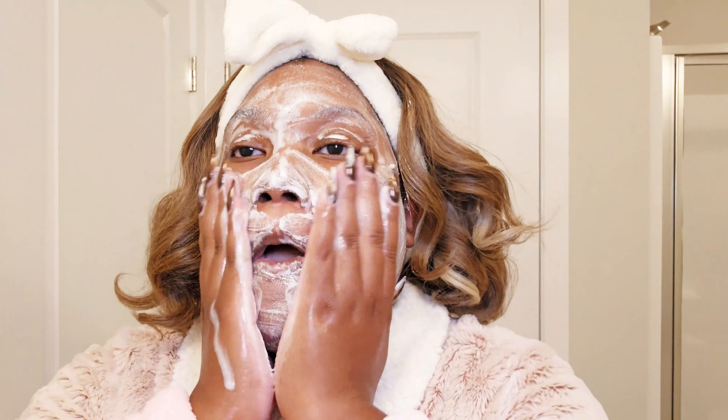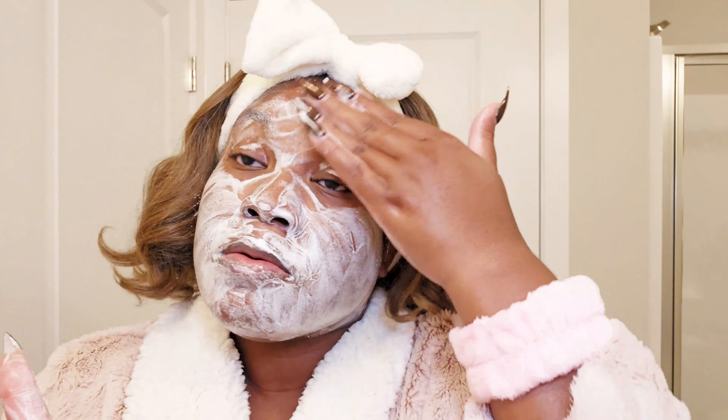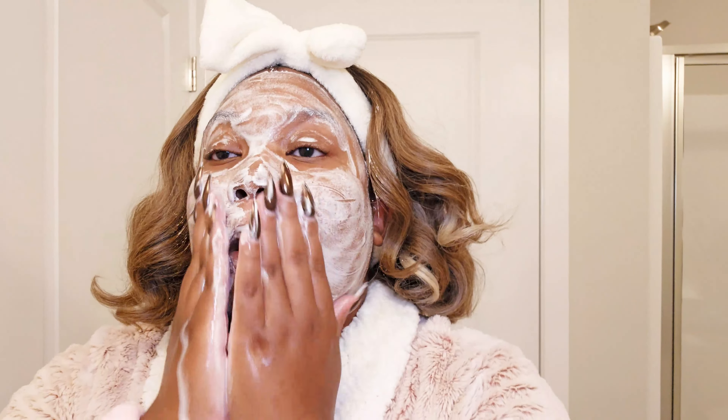It's actually kind of thick — shorty got some weight to it! It kind of feels like shaving cream. Yes, I think that's the perfect way to describe it — it definitely feels like shaving cream on the face, or like a very hydrating lotion.